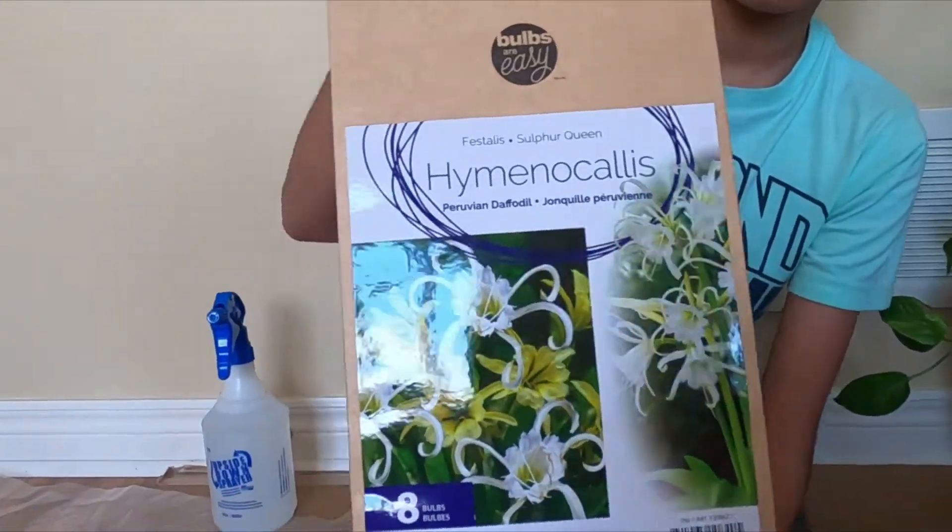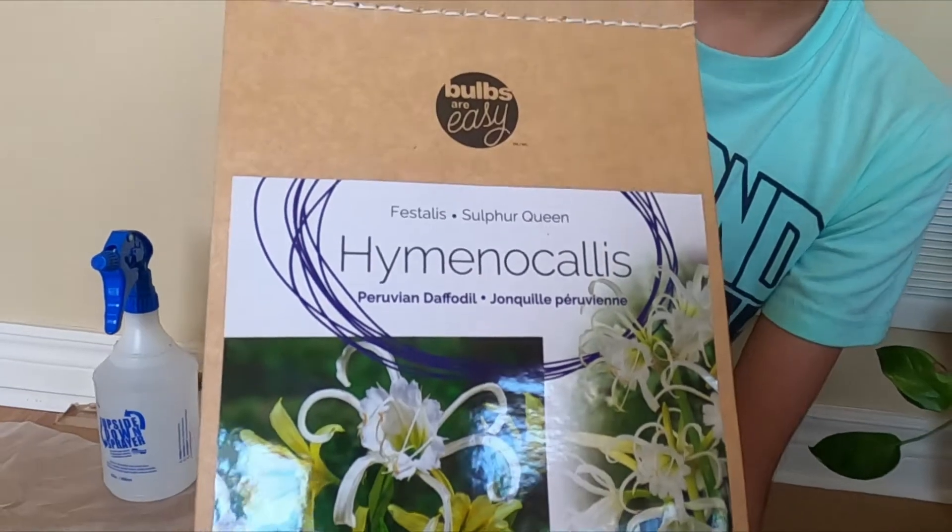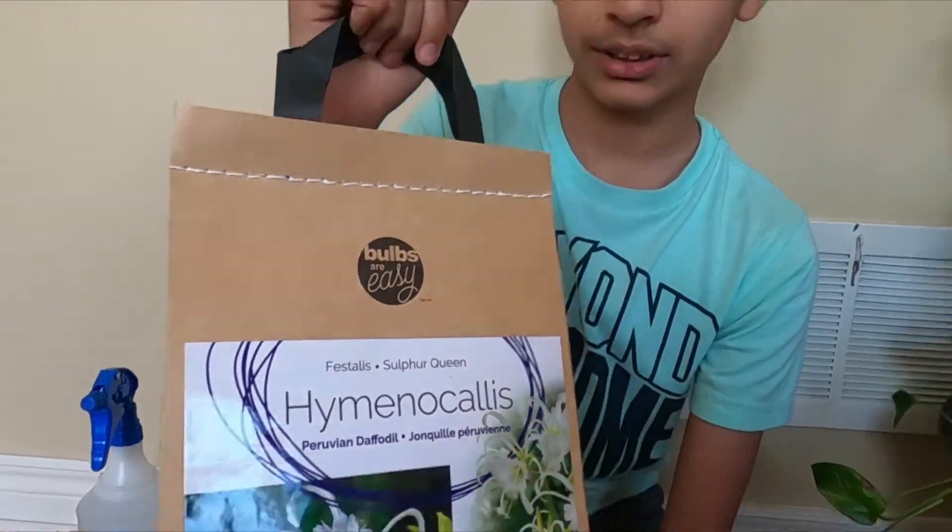Hello everyone, welcome back to my channel. Today I'm going to be planting these Peruvian daffodils, also known as spider lily. These plants are great for pots and they have fragrant flowers.